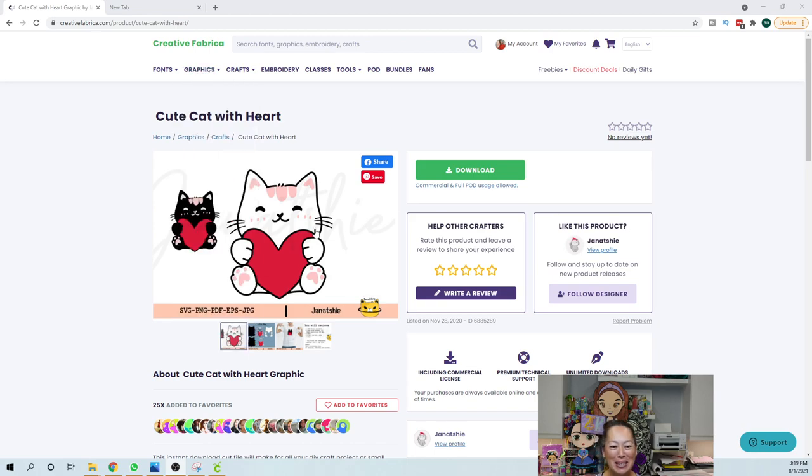The example I'm using is this cute cat with heart design from Creative Fabrica. I have a discount code for you — it's a dollar for the first month, and if you don't like it, cancel within the first month. But if you stick with it, use the code 'theuselesscrafter30' when you first sign up, because as it renews it's 30% off every month.